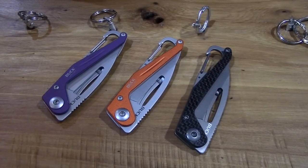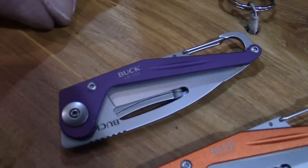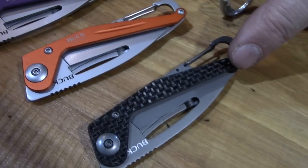We came out with this — the Mountaineering Ultralight is what we're calling it. It's called the Apex, and it's really designed with the hiker in mind. It comes in three different colors: purple anodized, orange anodized, and then a true carbon fiber.